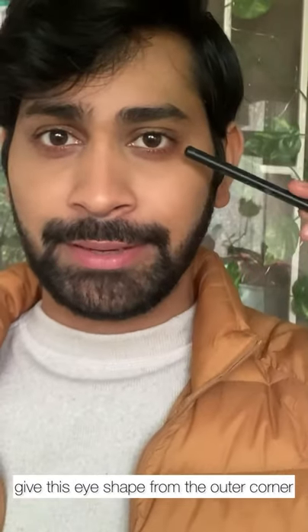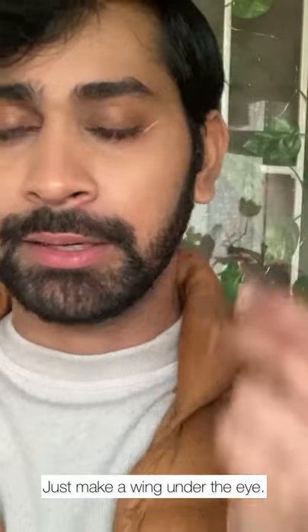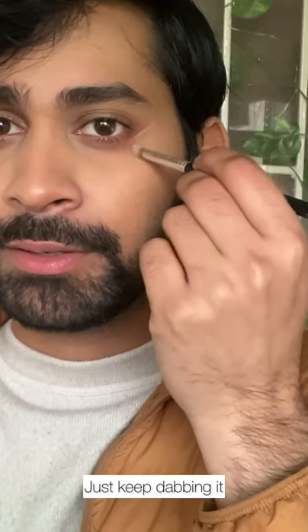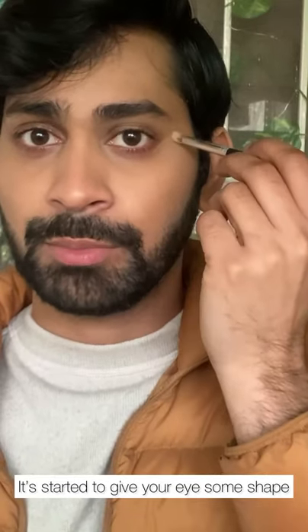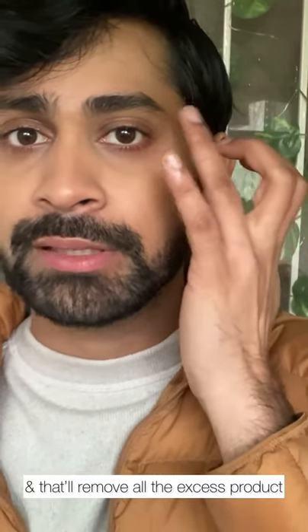Now what we need to do is give this eye shape from the outer corner. Take the thin eyeliner brush, take some product on it, and just make a wing under the eye. Then take the fluffy brush and blend it downwards. Just keep dabbing it till it blends. It's started to give your eye some shape. And if you still see the line, just dab it with your finger — that will remove all the excess product.